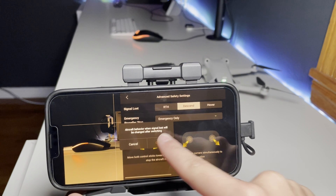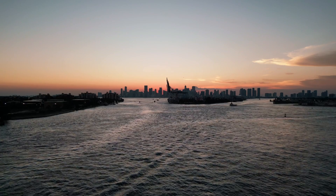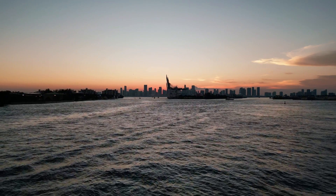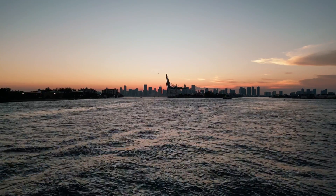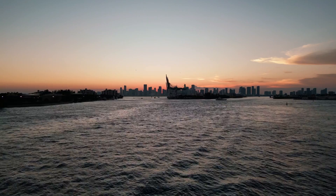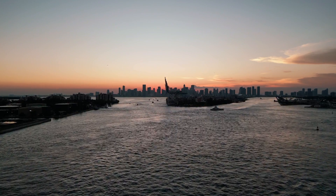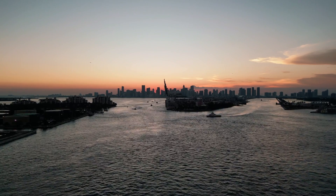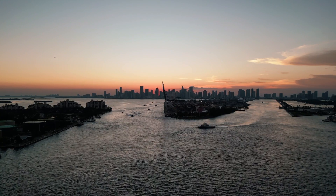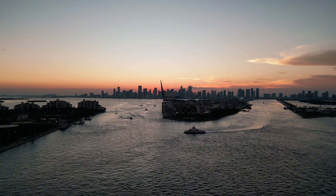The Descend option makes the drone descend from wherever it is when connection is lost. This is not a good option for longer-distance flying since you won't know where it's going down — it could land in a puddle, a river, or private property. Unlike Return to Home, it does nothing to help you reconnect. Only use Descend if you're in an open field, can see the drone, and can physically get directly beneath it.